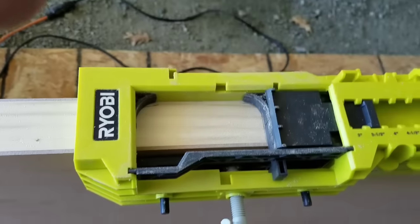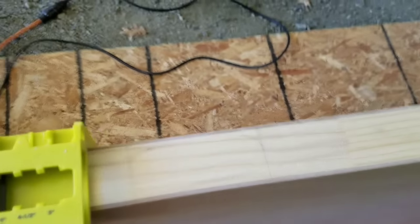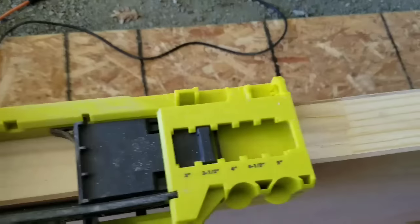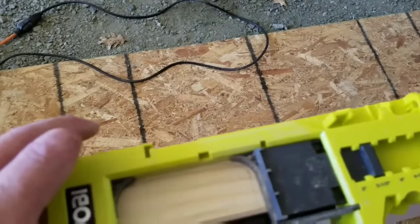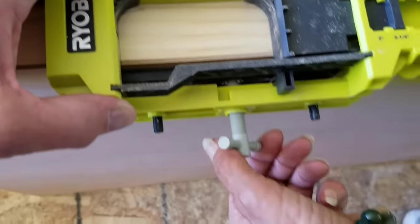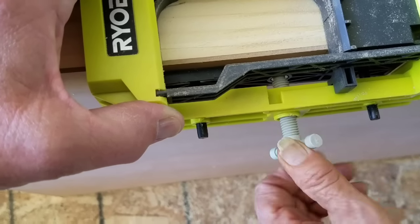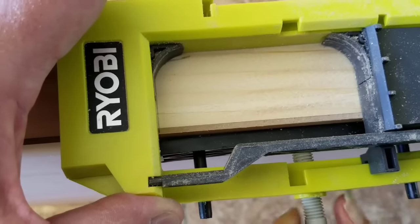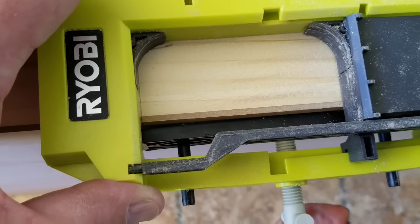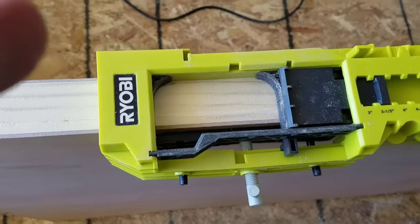We've got this thing here — just set the Ryobi up. I already have it marked. You can see here I got it marked where I want it to be approximately. I take it and set it on there so it's lined up exactly right. Then I just screw that one screw in right there — you don't have to go very tight, just screw it until it's snug. And it's all set up. This thing literally is a piece of cake. Once I do that, I bring out my router and I'll route this thing out.